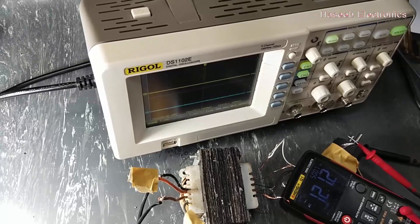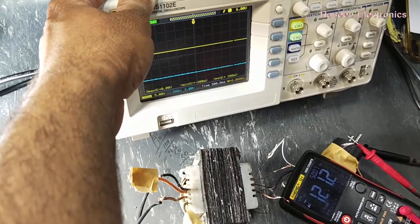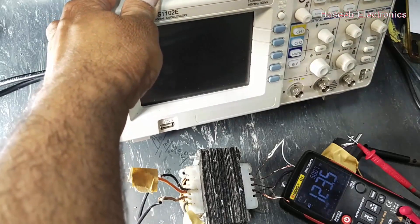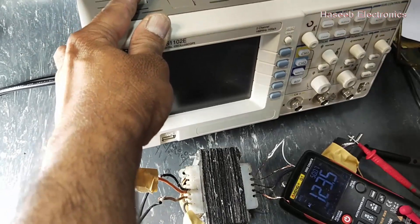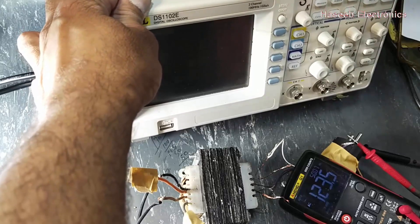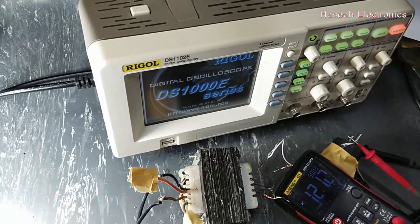Assalamu alaikum wa rahmatullahi wa barakatuhu, friends, welcome back to my channel. In this video I modified this transformer — a 6+6 volt transformer for UPS — and modified it to take 123 volts, 115 to 120 volt. I removed its original turns; the original wire was for high current. I calculated using the volts-per-turn method, and now without load I am taking 123 volts. Now I am turning on the oscilloscope.